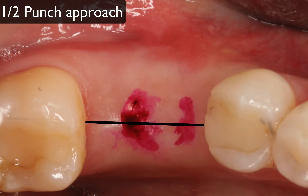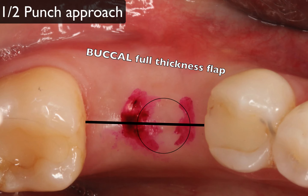I'm going to make a mid-crestal incision, reflect a full thickness flap on the buccal, but leave the lingual tissue attached and then use my punch. So technically I'm only punching the lingual flap, and that will preserve more attached keratinized tissue on the buccal aspect of the implant.